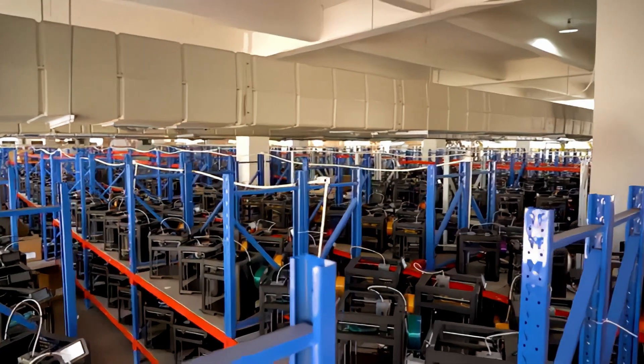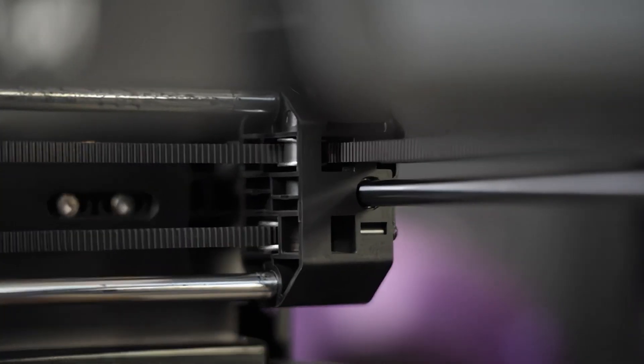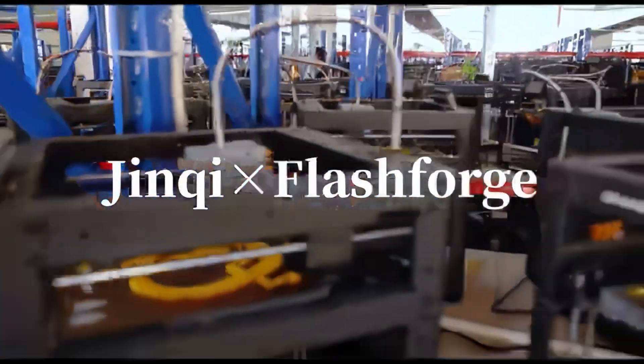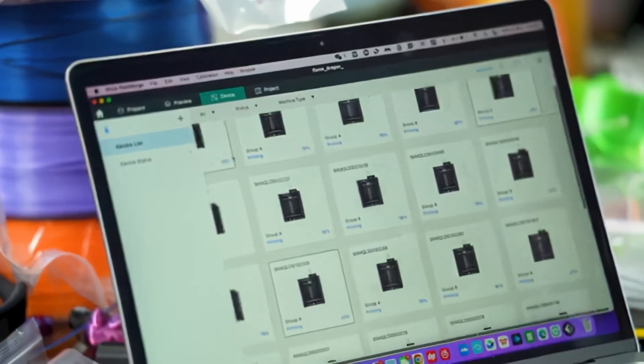One thing we can trust is the money. Ask yourself: why is one of the largest 3D print farms in the world heavily and rapidly integrating Flashforge into their operation? Anyone can invest in an operation and fail, but when you see a company take their profits and reinvest into scale to produce more volume, then it's time to pay attention. That's exactly what's going on here — this company has found that Flashforge is the best investment when looking to scale their operations.